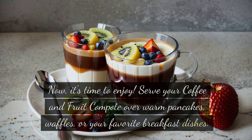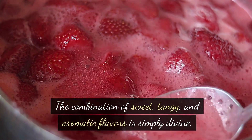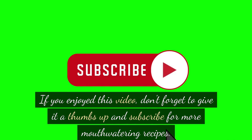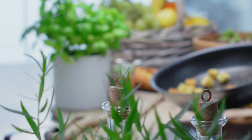Now it's time to enjoy! Serve your coffee and fruit compote over warm pancakes, waffles, or your favorite breakfast dishes. The combination of sweet, tangy, and aromatic flavors is simply divine. Thanks for joining me today — I hope you give this recipe a try and add a delicious twist to your morning routine. If you enjoyed this video, don't forget to give it a thumbs up and subscribe for more mouth-watering recipes. Until next time, happy cooking!